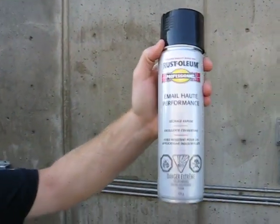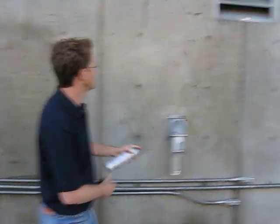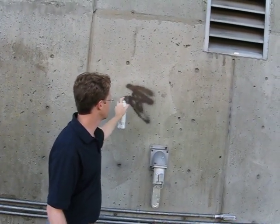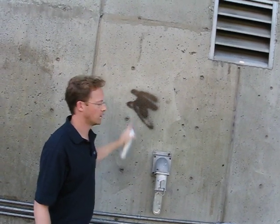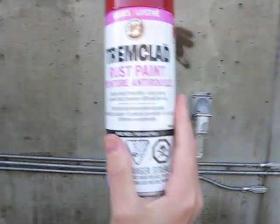Rustoleum Industrial Black Spray Paint. Panel three is the panel that we like — it's the most aesthetically pleasing — so we're going to tag this one. For today we'll keep a small tag going. We've got a Painter's Touch and a Tremclad.